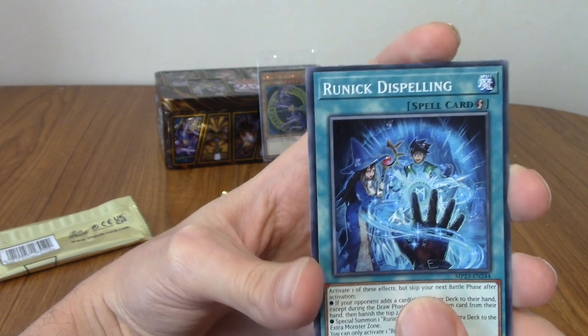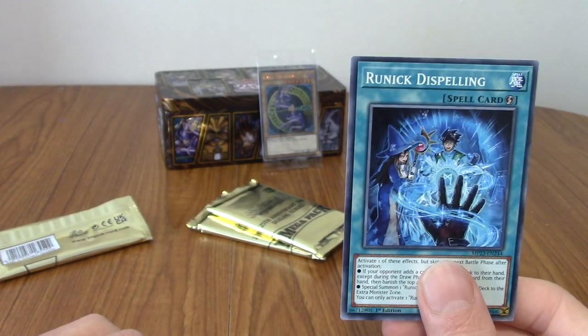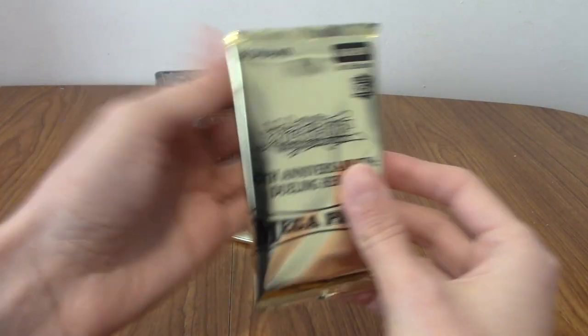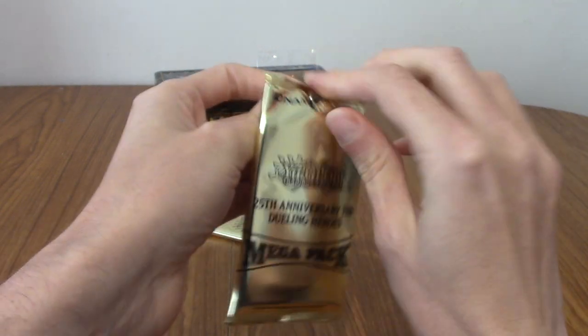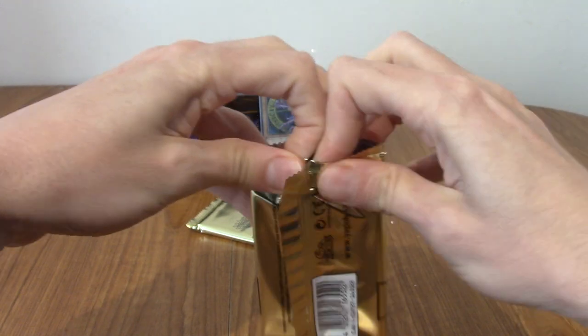We've got Runic Dispelling, and that is the last card. So by the looks of it, I'm putting seven to the front — the first card is going to be the rare, because the rare is behind the two quarter-century rare cards, which is kind of annoying but, eh, I don't mind as much. Unless each pack has a different number of these potential rarities or something — I know Magic the Gathering does something like that.